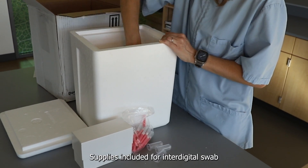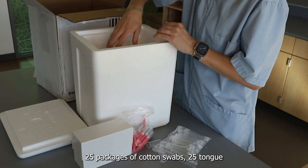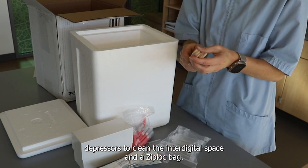Supplies included for interdigital swab sampling include 25 snap top tubes, 25 packages of cotton swabs, 25 tongue depressors to clean the interdigital space, and a Ziploc bag.